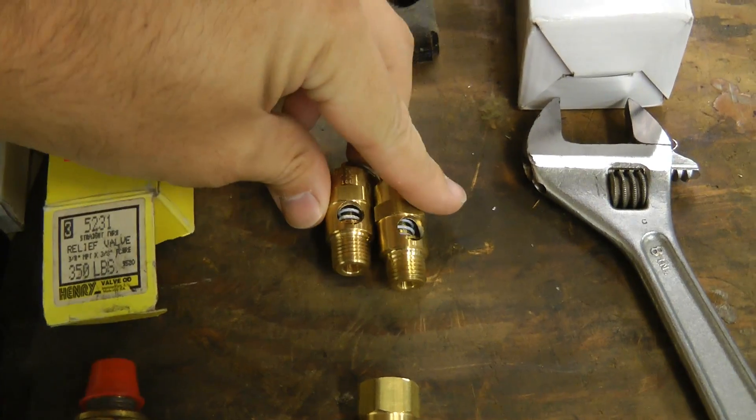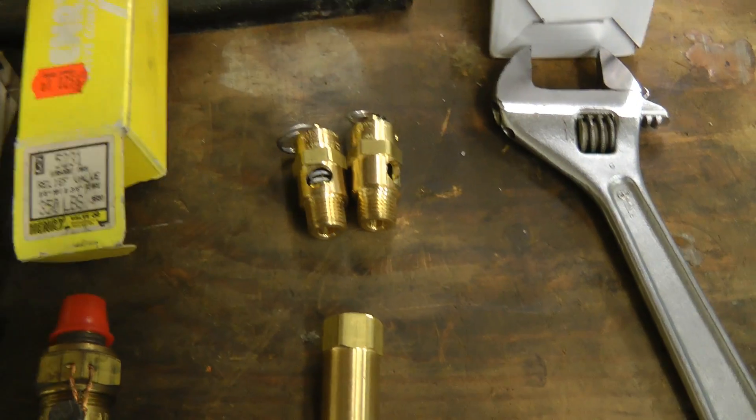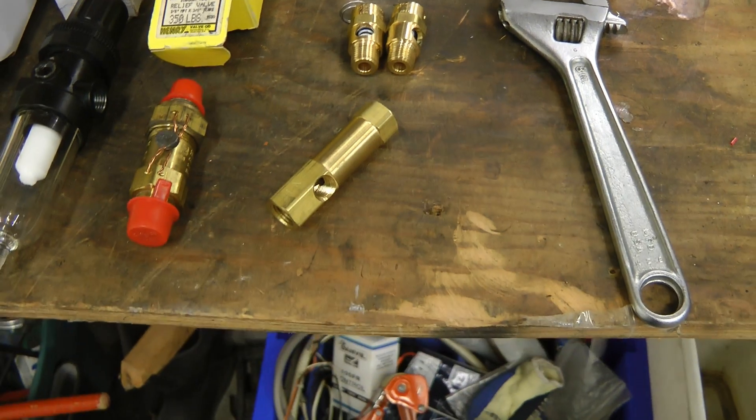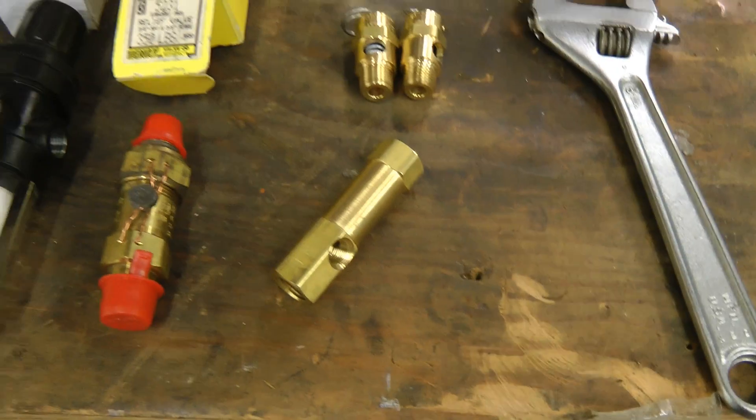I've also got some safety relief valves in case you shut the system down and the air starts boiling off, and a one-way valve so if you pull off the shop air connection the air inside the system doesn't escape.